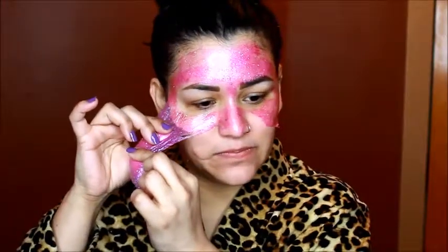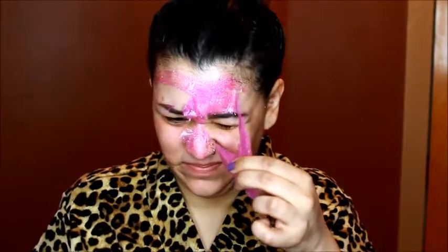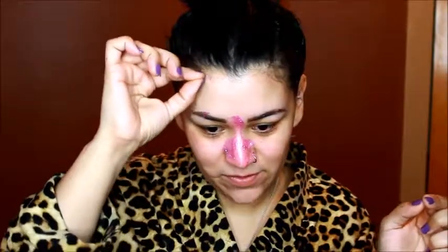I think next time I won't put such a thick layer on. There we go — the worst is over. I look like Squidward from SpongeBob.